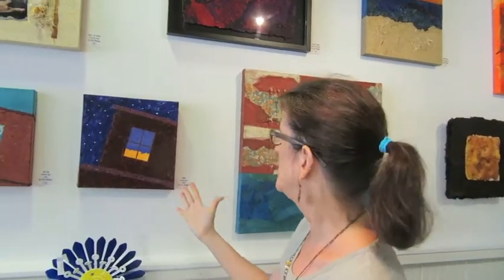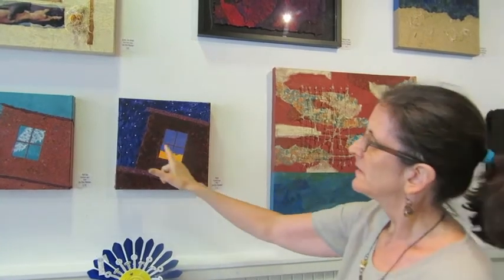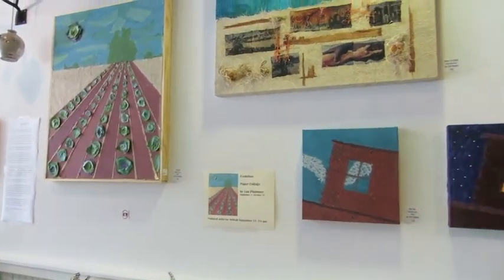So I started doing collage with my paper, like these. And I had some store-bought papers as well, but most of it is my paper.